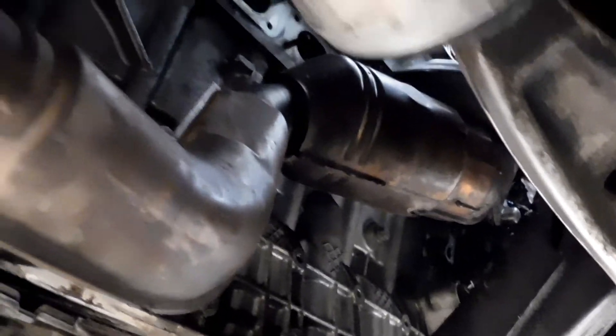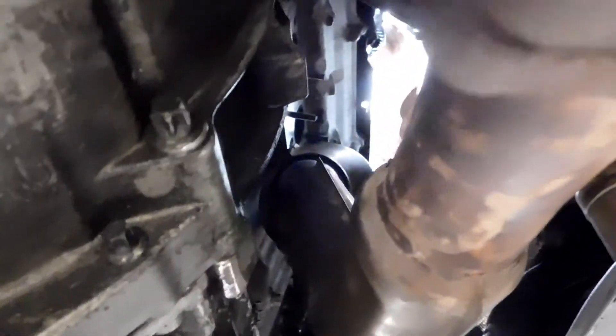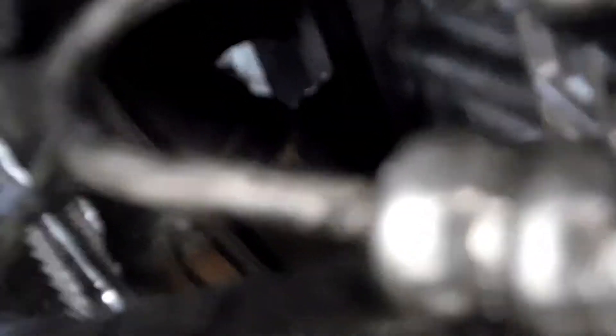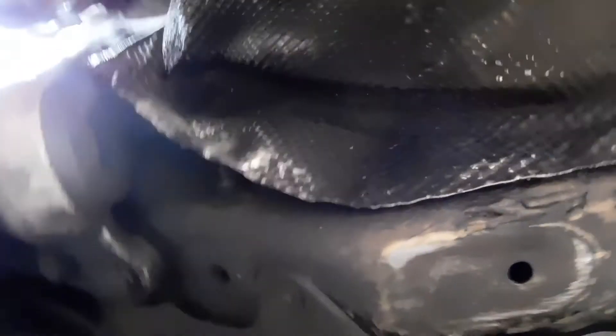Welcome back guys — we just got done putting on the first header. I have to kind of hold it from underneath to get the studs in. There's one, two, three, four, five studs visible, six more — one underneath and one up to the right of the top one. Then you've got the O2 sensors — one on top, one right here. We'll get back to you as soon as we get the second one done.